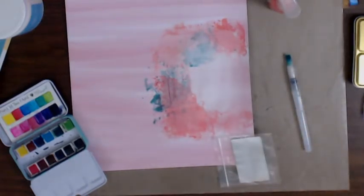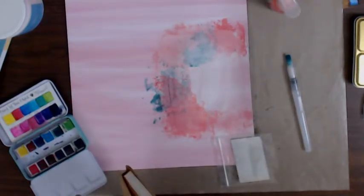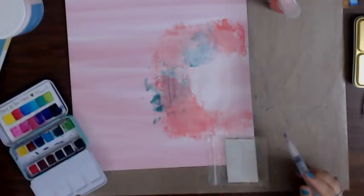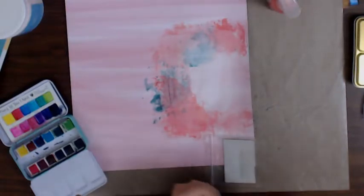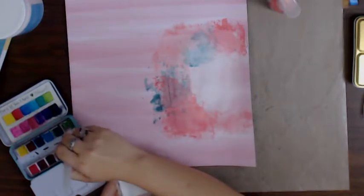I forgot my journal - let's grab that back out and add to it too, because why not. I'm going to set that to the side to dry a little bit more and try the Jiminy color because that looks like a brighter green. Let's see if I like that one better.